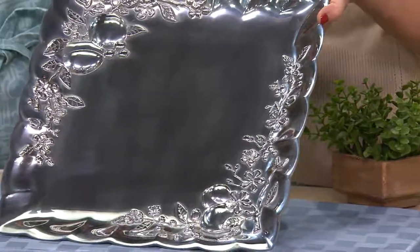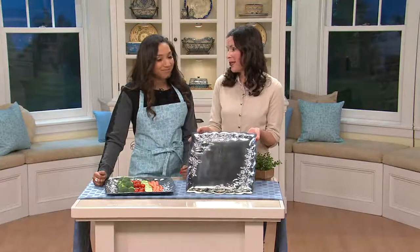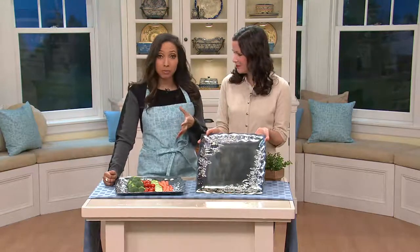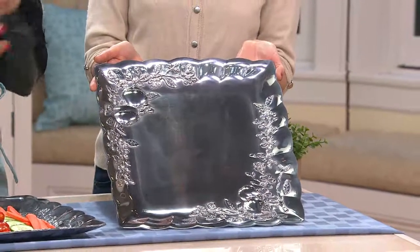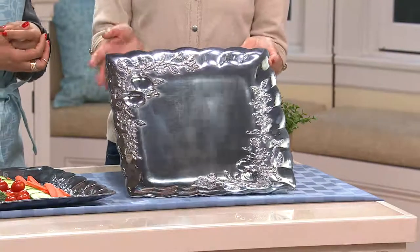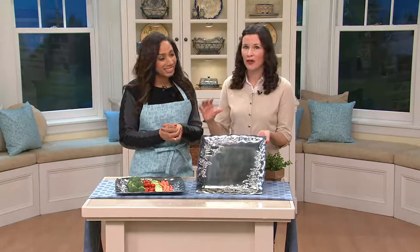You do want to hand wash it and dry it immediately. And I'm telling you, this is going to be something that your kids will enjoy and their kids, just right on through. There is a lifetime breakage replacement program. So it's a smart buy because if something were to happen, Lenox backs it up with that replacement program as well. When you receive this, you're going to get a little card with all the information. So if something happens, you just contact us and we help you to replace it.